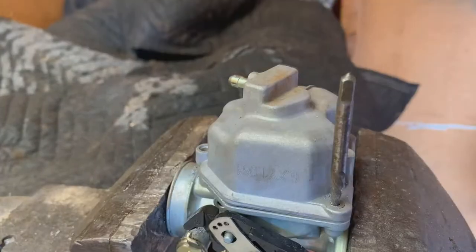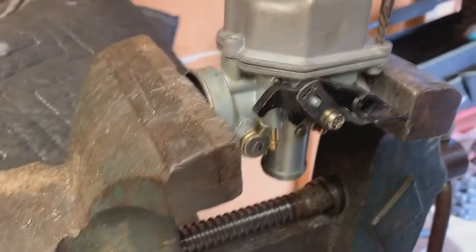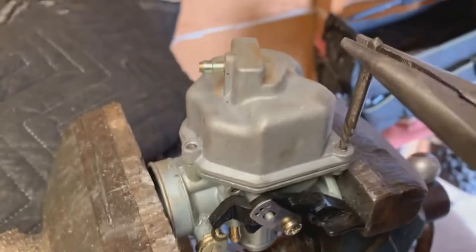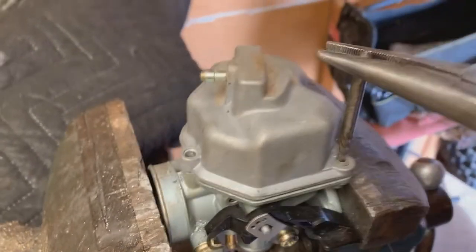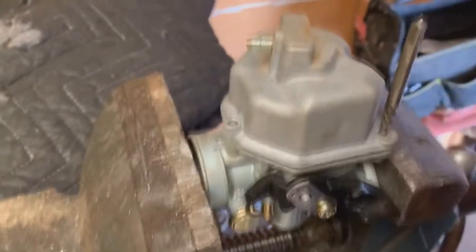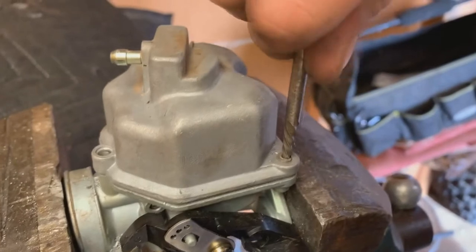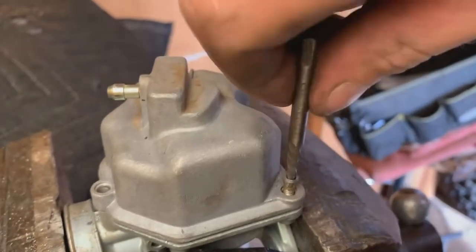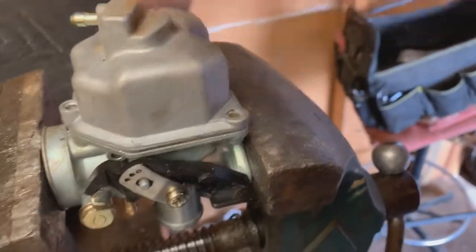I'm going to tap the extractor in there and use pliers — usually I use vise grips, but you can see the screw is actually unscrewing, which is nice. I'm surprised I'm able to get this with regular pliers, but all it is is that these are literally just screws. As long as you don't damage the threads you'll be all right. Just like that, and you can get your bowl off.